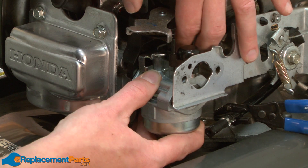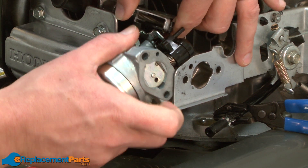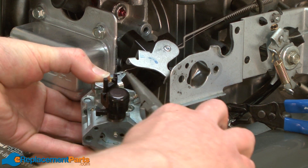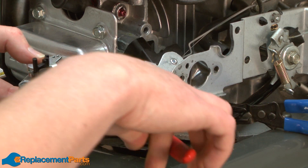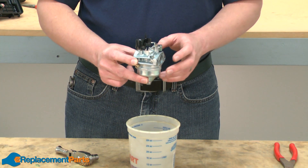Now I can remove the carburetor from the throttle linkage. I'll remove the throttle spring. I've already removed the carburetor from my lawnmower.